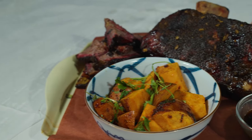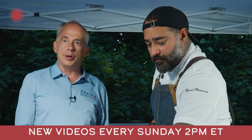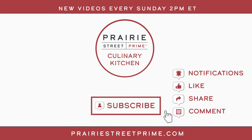PrairieStreetPrime.com — you can buy this yourself. Go on our YouTube channel at YouTube slash Prairie Street Prime. Every Sunday at 2 o'clock we publish new videos. We'd love for you to subscribe, like, comment, and tell us what you'd like to see in the future. We're going to bring David back — he's too much fun, and besides being fun, he's an amazing cook. Contact us at info at Prairie Street Prime if you're interested in a private chef or concierge service. Subscribe now and set your notifications so you don't miss our latest recipes and chef-led tutorials, then head over to PrairieStreetPrime.com to shop for your next big meal.